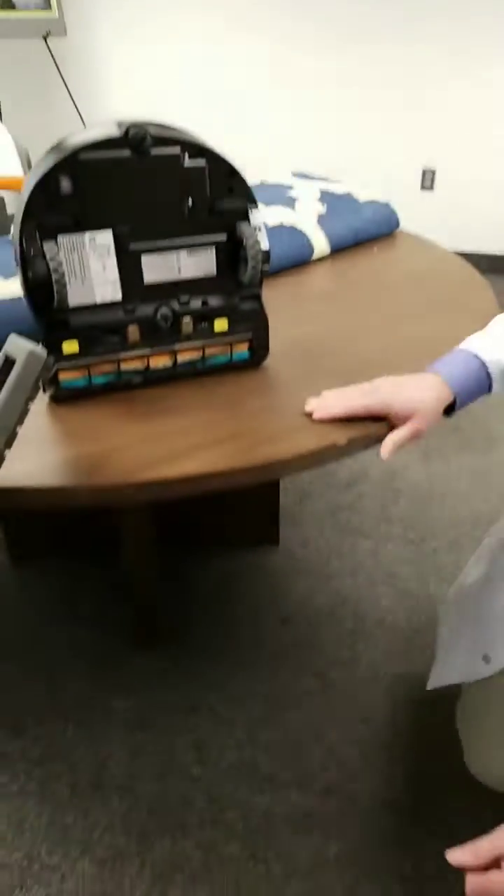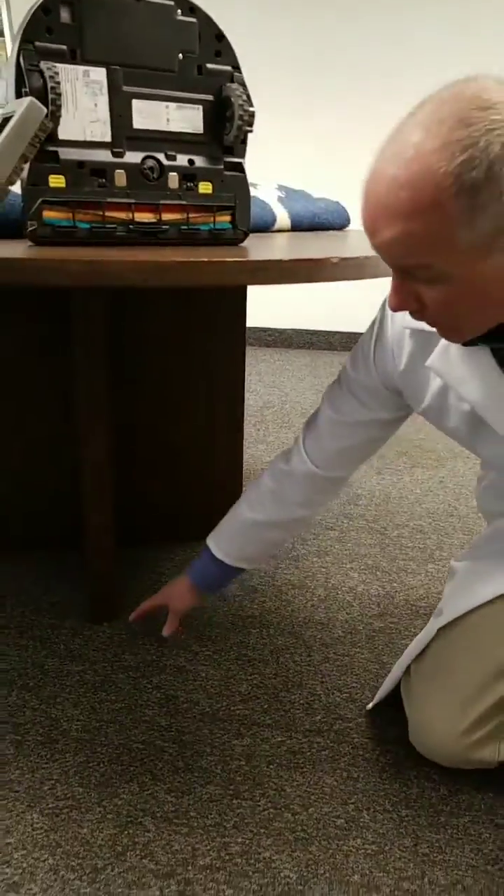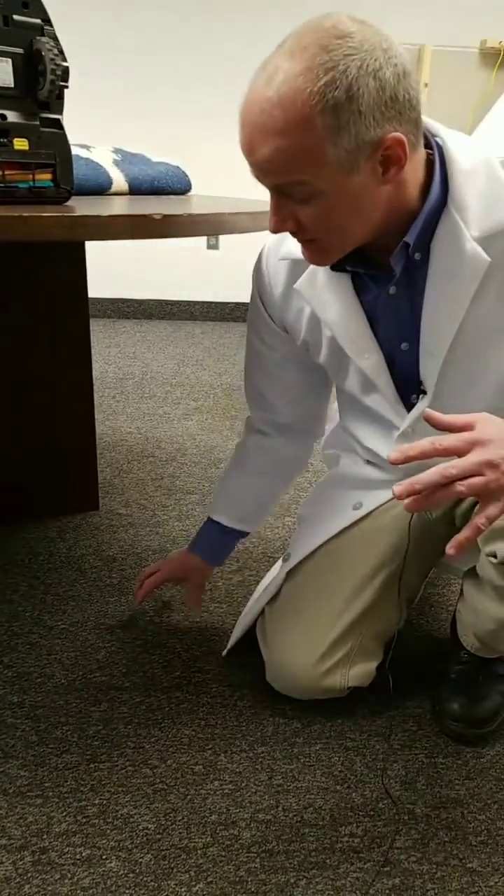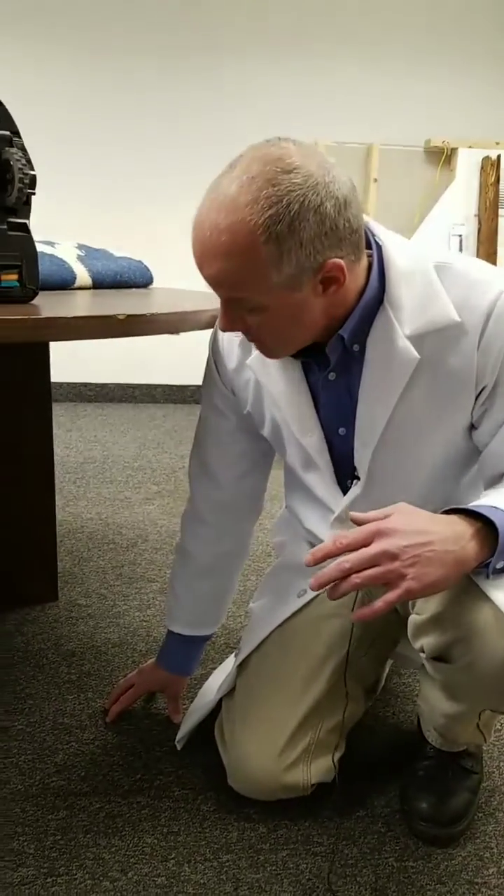Underneath this conference table, or anything heavy like a piano or sofa, you want to move that occasionally and make sure that you get under the legs or under the area covered by the legs, because that dark area is a preferred feeding source for your clothes moths.